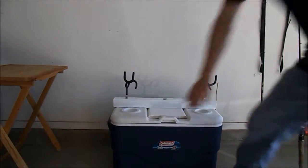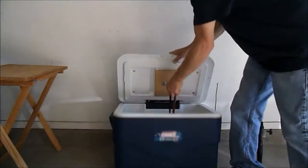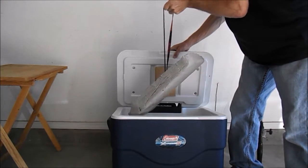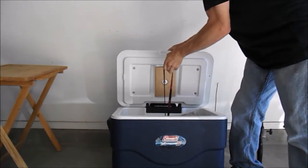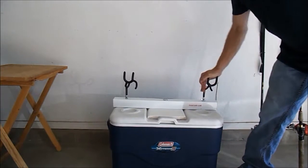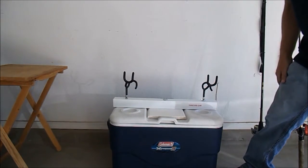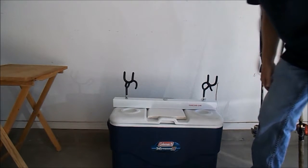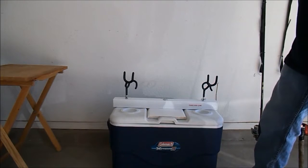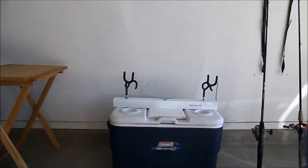I went ahead and weighed my cooler down with a concrete block — I just lined it with some plastic and let it dry so it isn't going anywhere. If I hook a good-sized fish it won't tip over. I don't always load it with ice and drinks, so it's nice to have that extra weight in there.